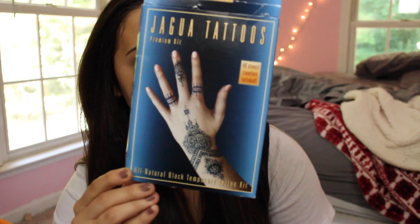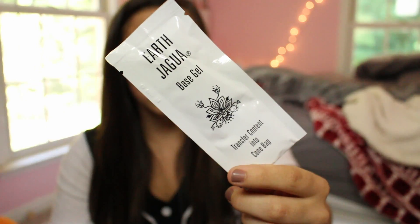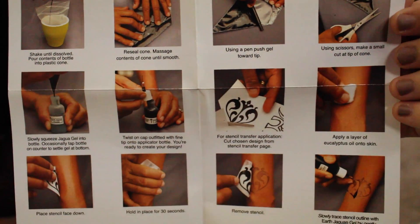I'm going to try it with a stencil, because there's this one stencil I really liked. I'm going to show you the process as I go through it — the henna tattoo, the box, and the kit — so if you want to order it, I'm sure they have it on Urban Outfitters or general online shopping. I'm kind of hoping to get like a tan line from it so that it'll last longer.